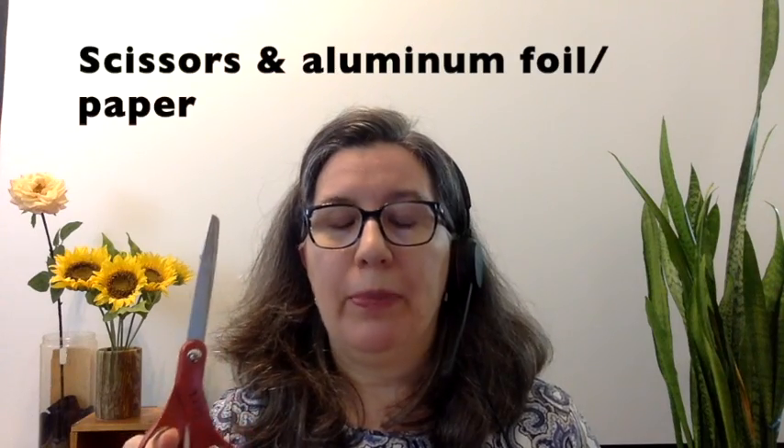Hello! Today we'll be starting chemistry. You'll need to go get some supplies — a pair of scissors and a piece of aluminum foil or paper. It needs to be about this big. You can pause this video while you go get your supplies.